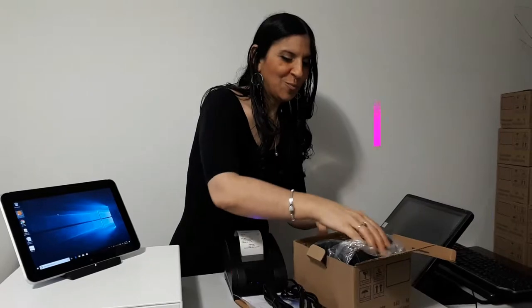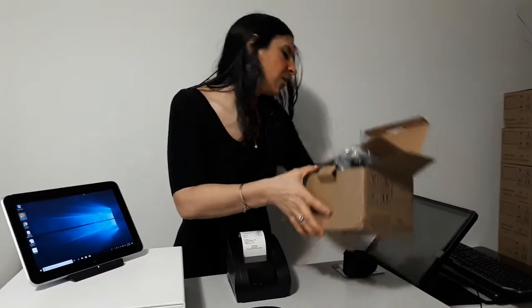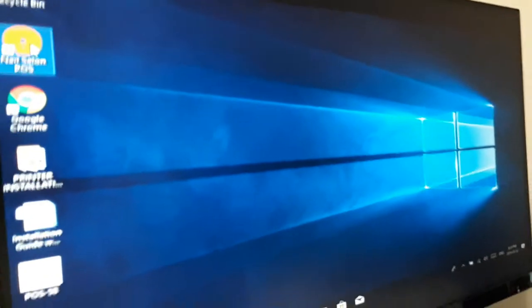We're going to put all of this right back in the box. I have one right here that is open and we'll ring a sale together. So in order to ring a sale, go on your desktop and click on the software.